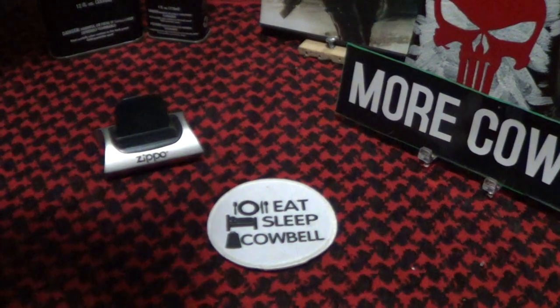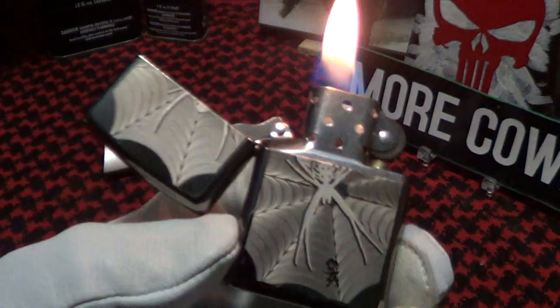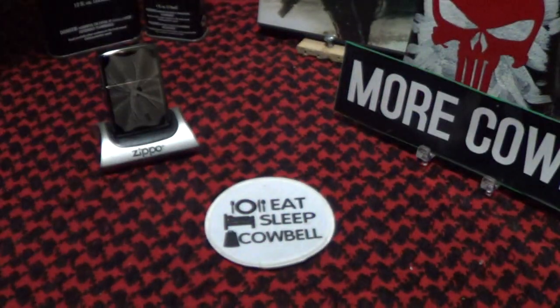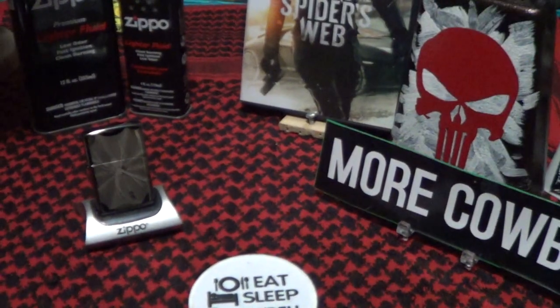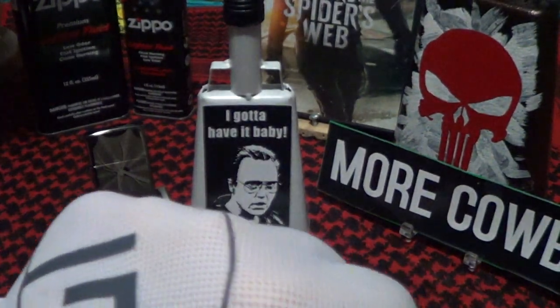Let's do a drop test on the spider web. The spider passes the drop test! And seeing as how it's made in the USA, let's give it a little cowbell. That's a good cowbell — how about a little more cowbell? Knuckle bump.